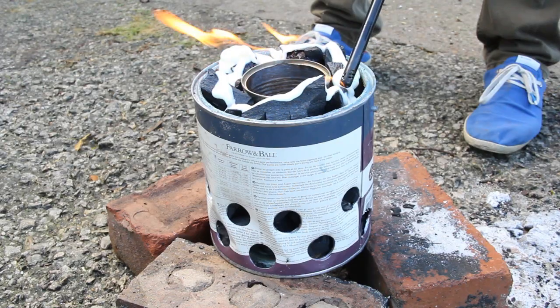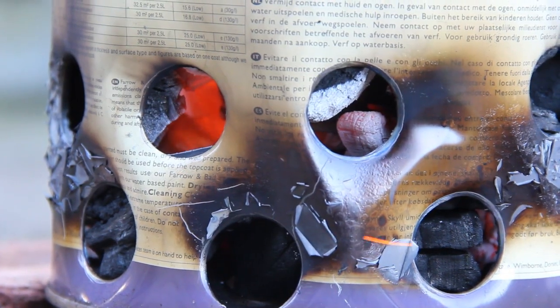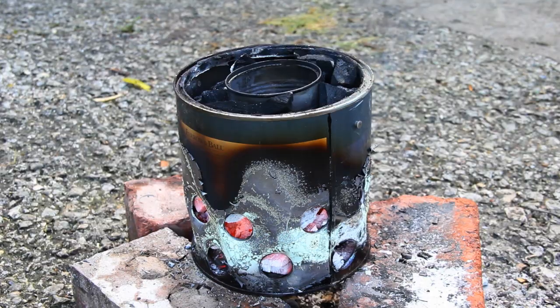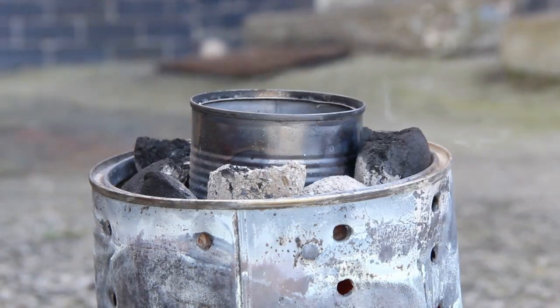Now onto lighting the charcoal version. It is worth mentioning that both the paint can and the tin can have coatings on them — these can give off fumes. So let's make ourselves scarce for about 30 minutes while these burn on. Now we can add the aluminium and get melting.